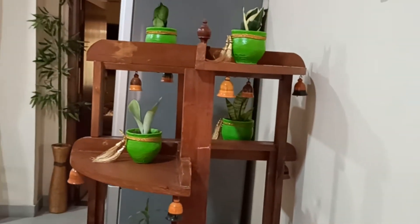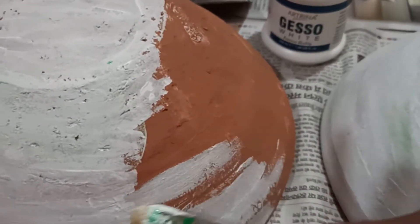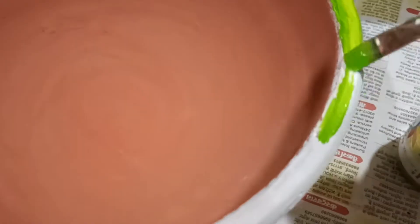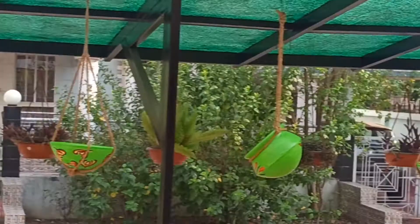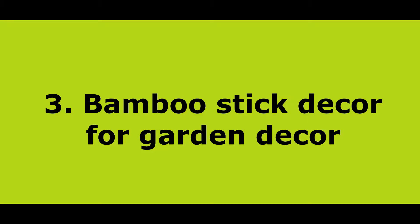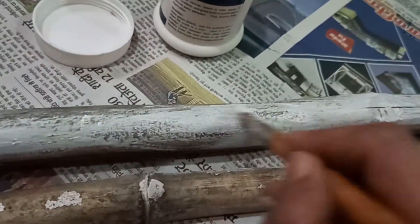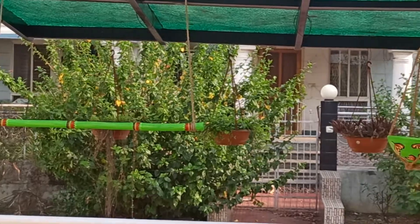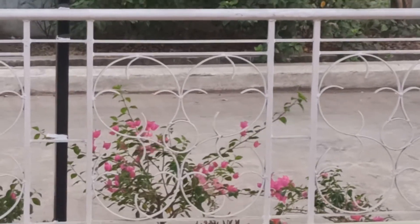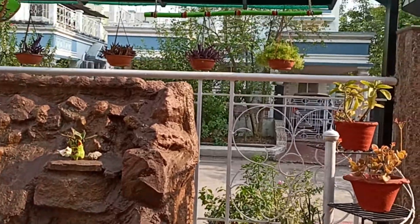Hi friends, to make your summertime relaxing and refreshing, I welcome you all to my channel to share some tips for your summer home decor. First of all, I have chosen electric green color for my decor theme, because this color imparts a vibrant and soothing look and attracts newness for our home. You can get this color by mixing yellow and green in equal proportion — choose acrylic colors.